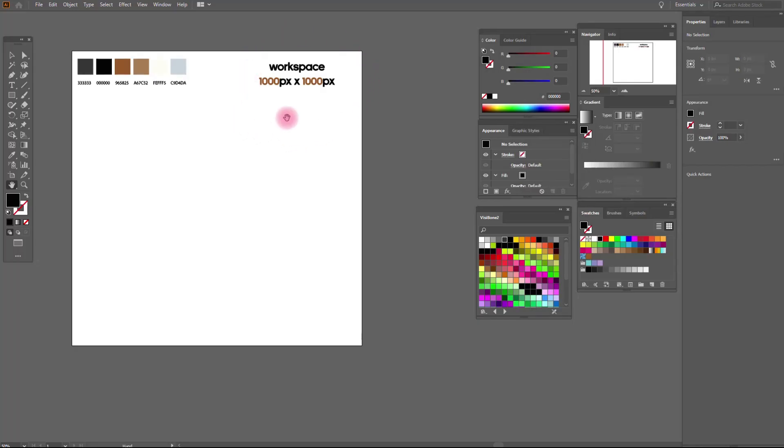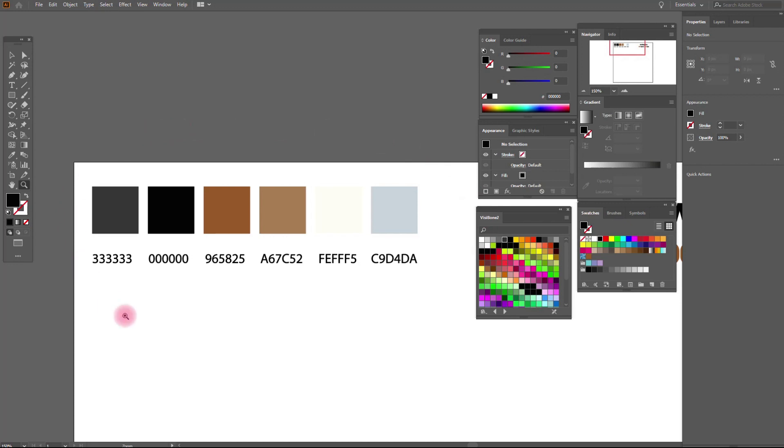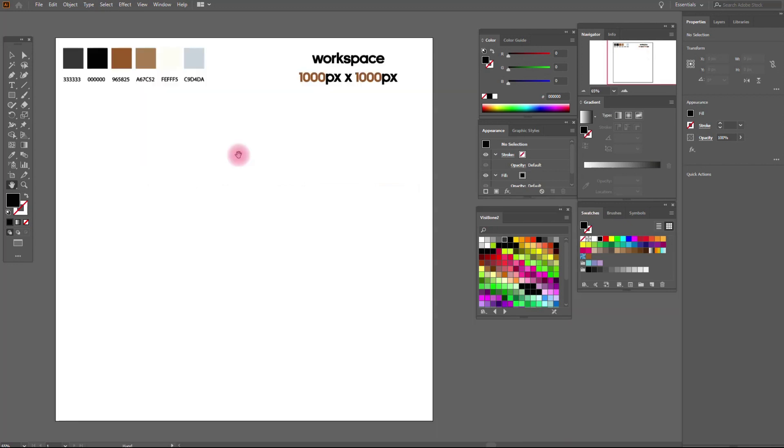This is the size of our workspace and our colors. Ok guys, let's start to draw.